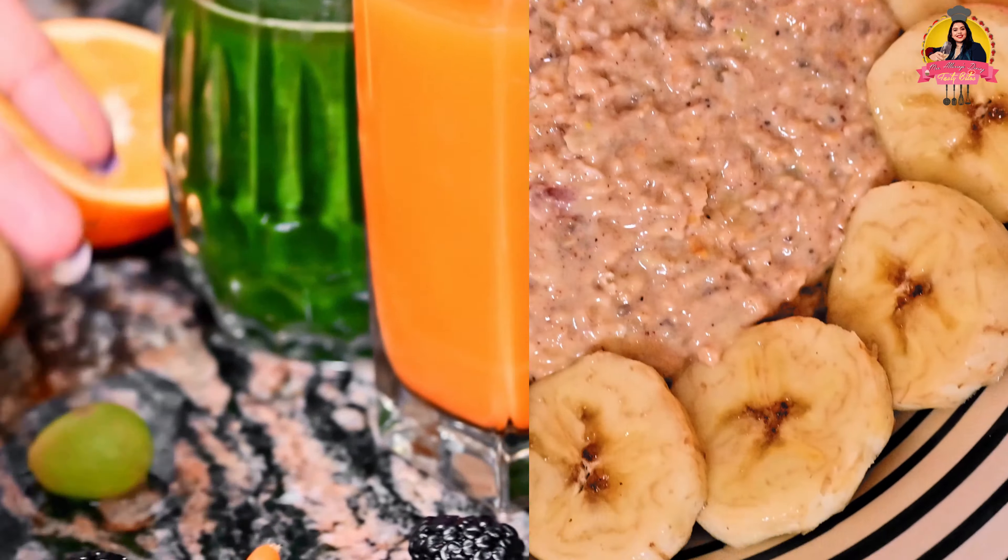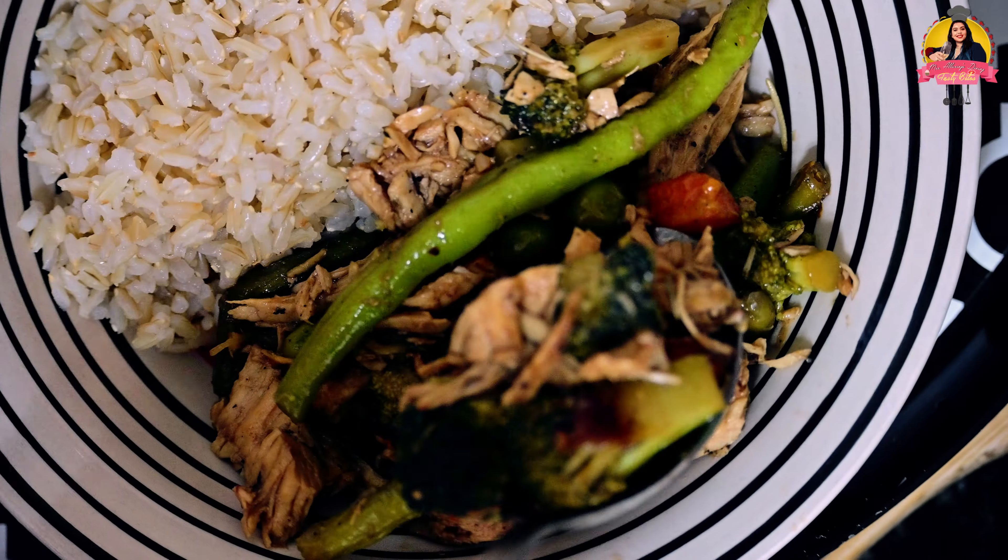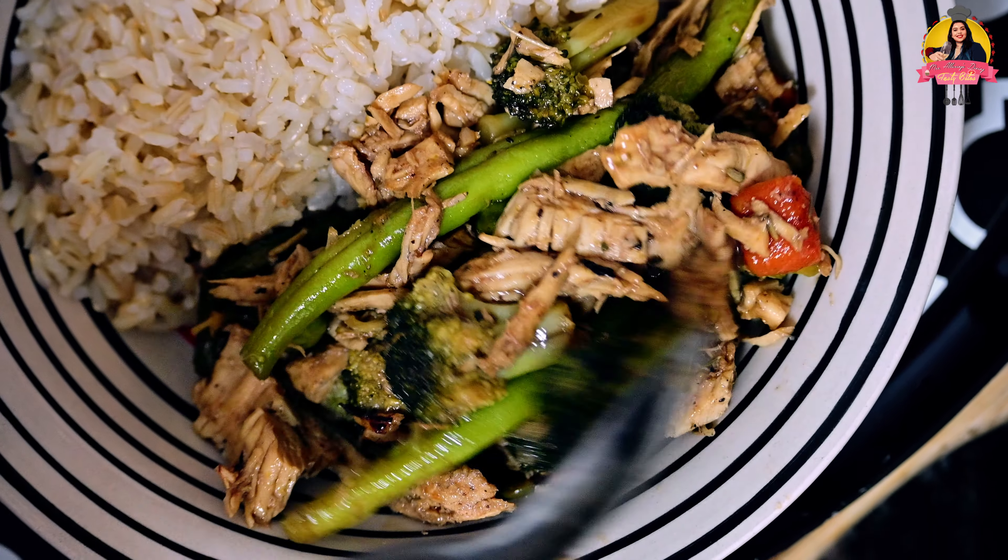Hello, welcome back to my channel again. This is Mollie from Mizzika Leading Stani. So today I'm back again with my another healthy recipes. So previously I shared with you guys two healthy recipes — one detox juice recipe and one healthy oats recipe. Today I'm going to share with you guys a healthy lime broccoli chicken recipe.